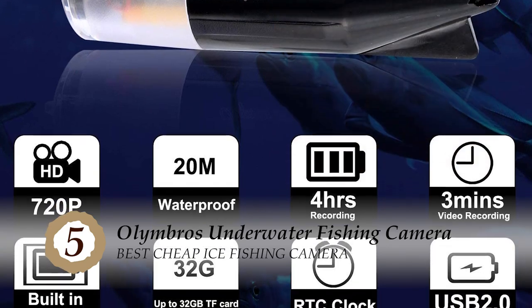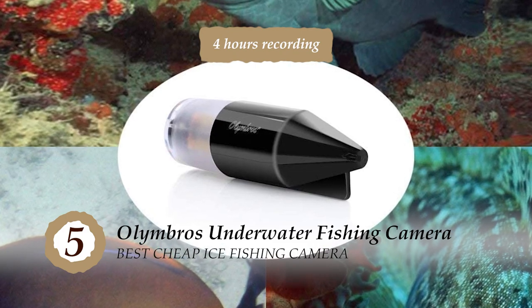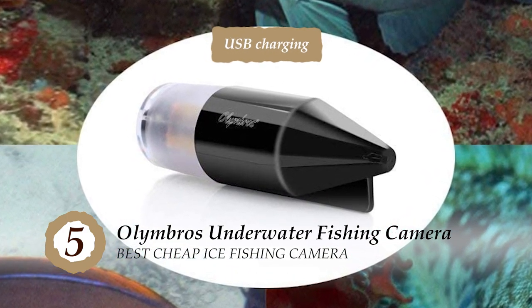The bottom line is, it's the best underwater camera for ice fishing. It has up to 4 hours recording option and it's rechargeable with a USB charging option.